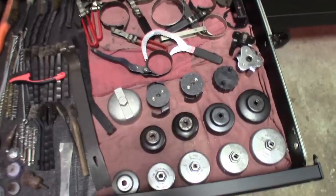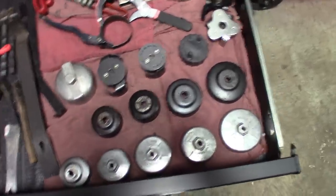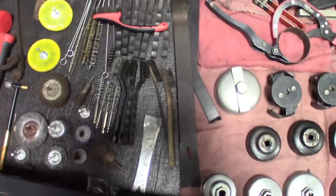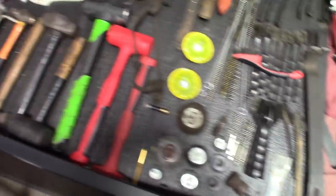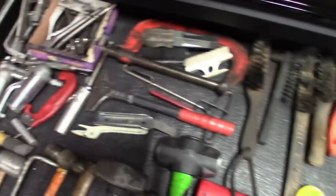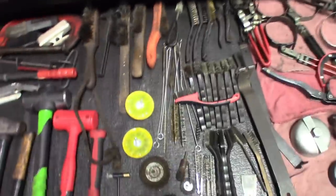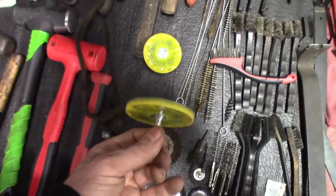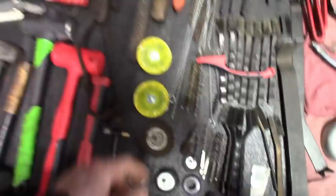This next one is the oil filter drawer. Got wire brushes, another disconnect tool, hammers, air chisels in the back, brushes, and all that good stuff. These wire brushes with the rubber on the wheel kind are really nice.